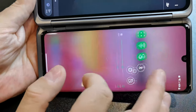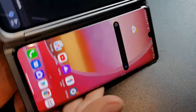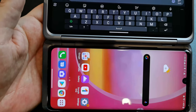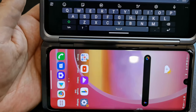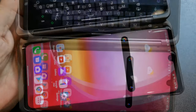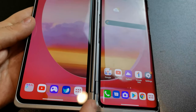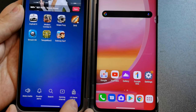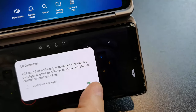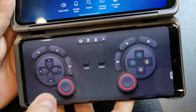I do find LG's software infuriating — rotation lock is on by default, which is a key feature. You can also use the bottom screen as a keyboard with a split keyboard option, though it's not cooperating right now. Another thing you can do is pull up games and create your own custom gamepad layout on the second screen — you go through a bunch of pop-ups because it's an LG phone, but there are different game controller presets and you can make your own.